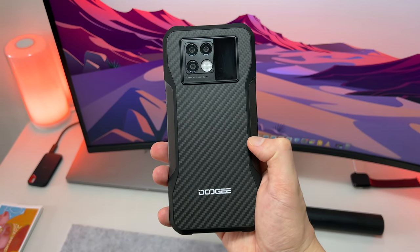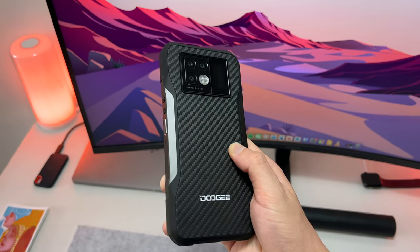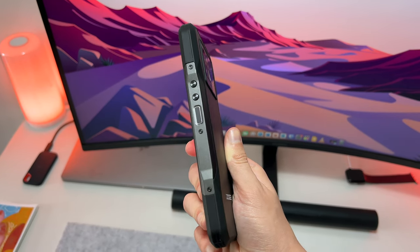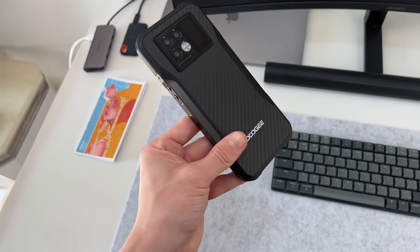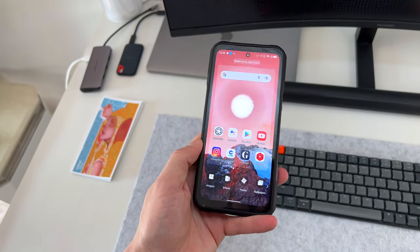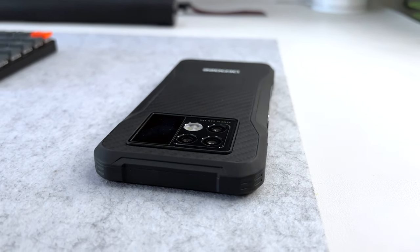Hello everyone, Michael here, and this is the Doji V20 5G rugged phone. Before we torture it to death, let me tell you a little bit about it. This phone is designed to take some serious pain — the entire frame is wrapped with thick metal and polycarbonate with a massive drop-protective rim all the way around.